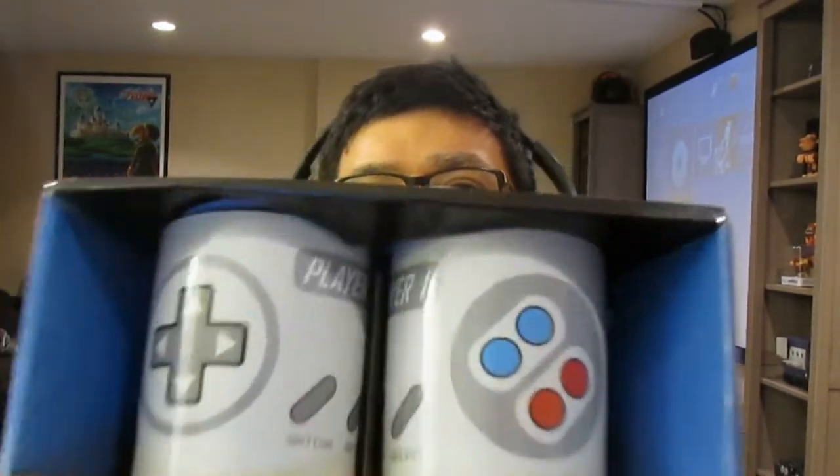It's actually a Player 1 and Player 2 mug set. This is an exclusive to thinkgeek.com. If you would like to check it out, go ahead and click on the link in the about section in my comments. But let me go ahead and show it to you guys.